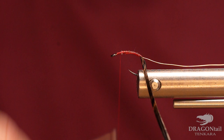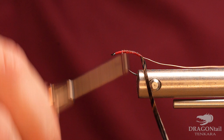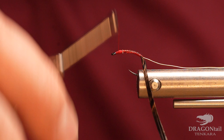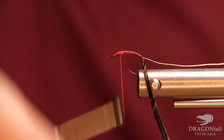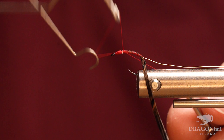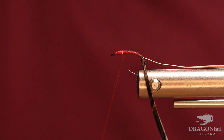I'm just going to kind of build up the head here just a little bit. That way when I wrap everything back I have an idea of the proportions and where everything is at. I'm just going to whip finish that just to keep it in place, then move it out of the way out front.